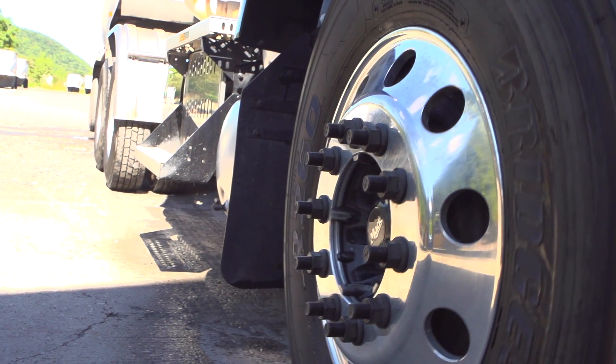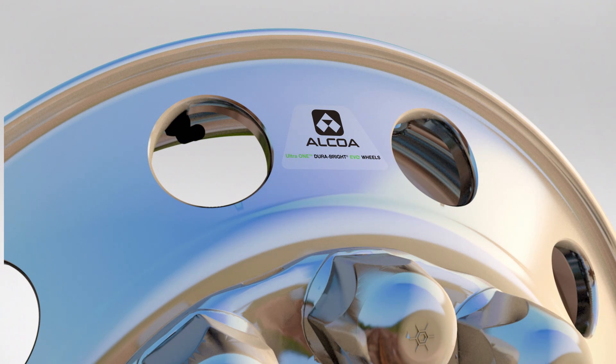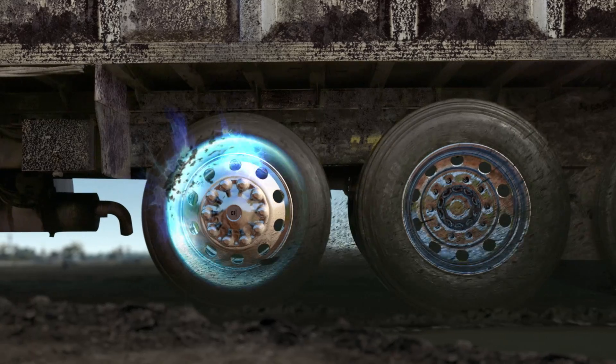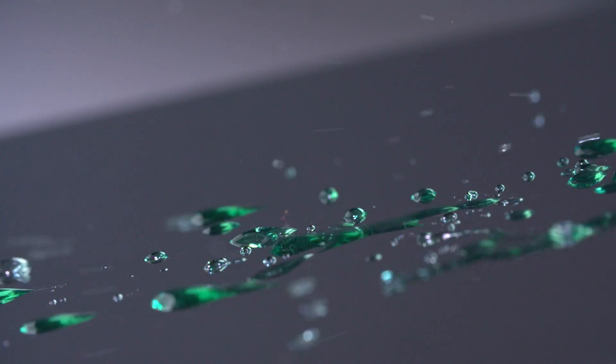The Durabright EVO technology is a big breakthrough because it has allowed us to create a wheel with very low surface tension, where there are intermolecular forces which repel. It has an energy which creates a barrier or force field around your wheel.